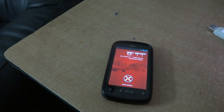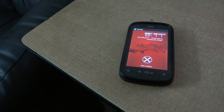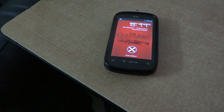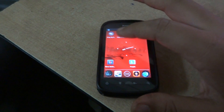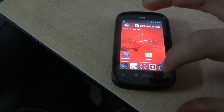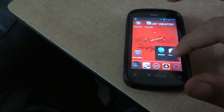Hey guys, this is Ionic Gamer and today I'm going to show you how to improve the performance of your phone — specifically the HTC X. To get started, you'll need two apps: SetCPU and Pimp My ROM. Just go to the Play Store and install these two apps.